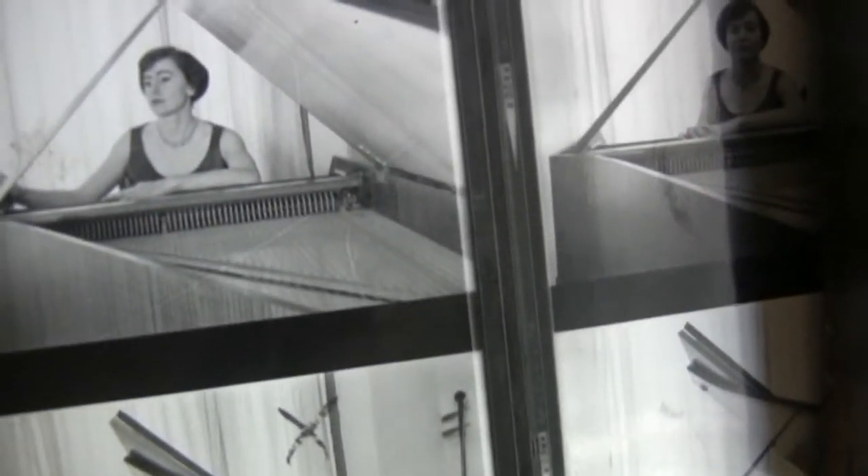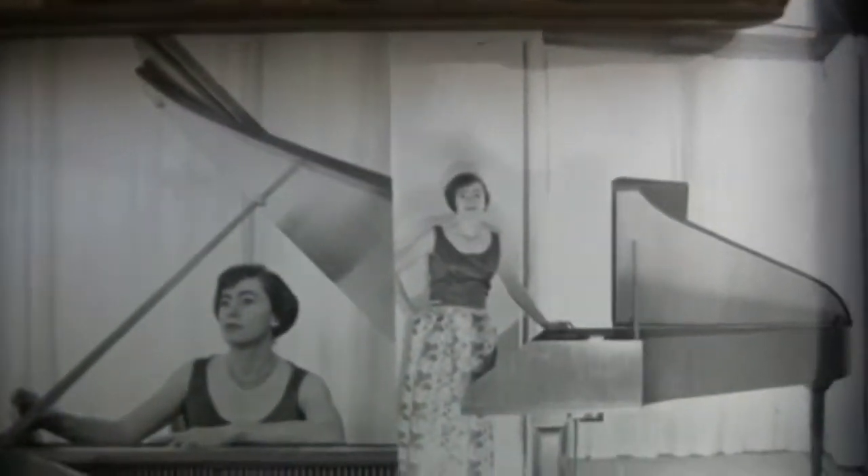That instrument was before I got my Dowd. It was a double manual Neupert. Historic style instruments were just coming into popularity, so I had to get rid of this one. It had pedals for registration changes and also a 16-foot, so it had a lot of power. After that, I didn't do the cover thing anymore — I was too busy.